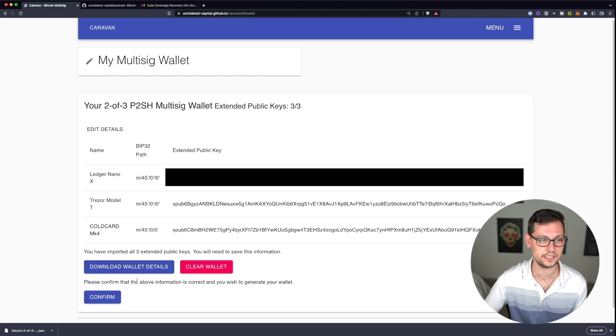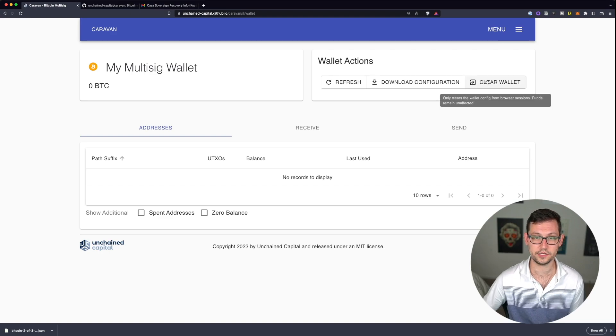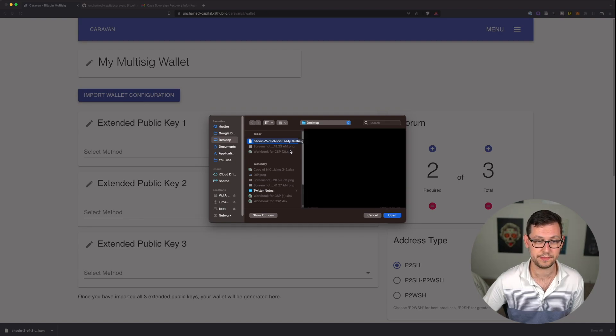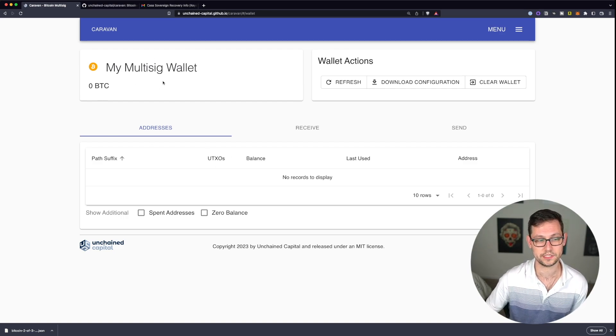After downloading wallet details, click 'Confirm.' To demonstrate the import process: if we click 'Clear Wallet' it removes the wallet configuration from the browser. But now that we have the map JSON file, we can click 'Import Wallet Configuration,' upload the map JSON file, click 'Open,' and it shows the exact same wallet we just had. We click 'Confirm' and we're right back to where we were with the empty multi-sig wallet ready to use.